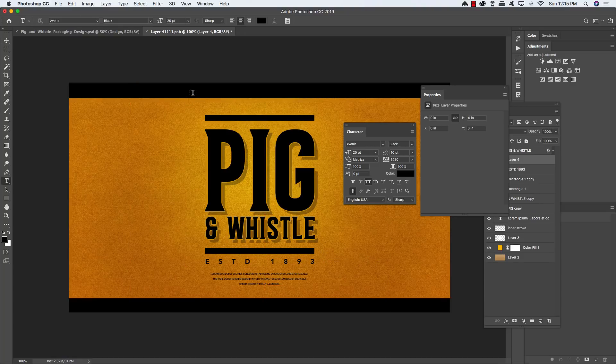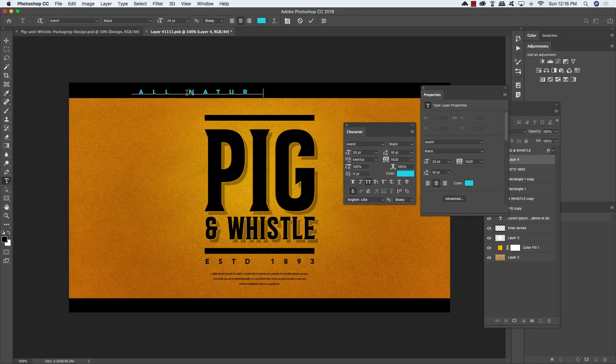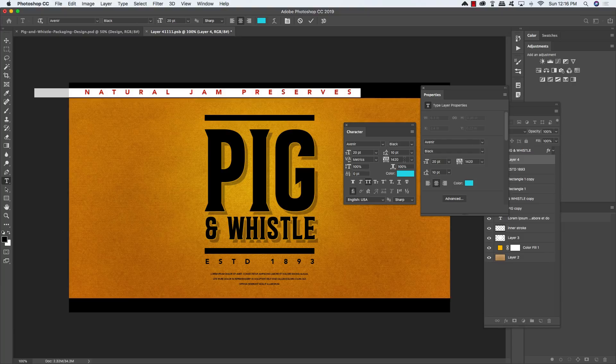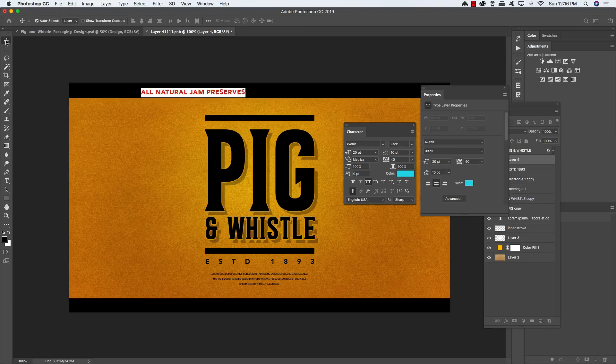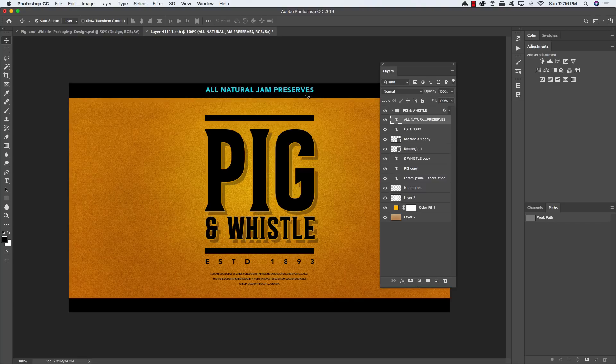Create another new text layer, change the color to blue or any visible color, and type 'All Natural Jam Preserves'. Press Command/Control + A to select the text, then reduce the tracking from 1,420 down to about 40 and center it above the title. Make it slightly larger so it matches the width. We're not focused on the fill color because we'll knock this text out of the black bar: hold Command/Control and click the text layer thumbnail to load a selection, turn the visibility off, select the inner stroke layer, go to Select > Inverse, and apply a layer mask to reveal the background texture through the type.